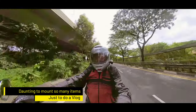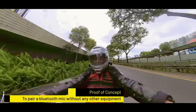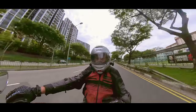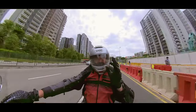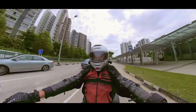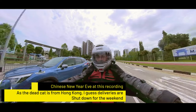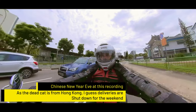So today's video is more of a proof of concept. I know it works — the last video I did on the Honda Rebel 1100 was done totally on the Insta360 OneR and the Insta Mic. Albeit there was a lot of wind noise because I don't have the dead cat. Today's actually the eve of Chinese New Year, a big holiday here in Asia, so I'll probably receive the dead cat late next week. With the dead cat, it will take away all the wind noise.